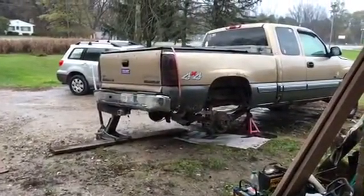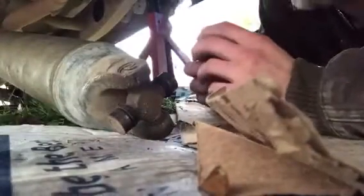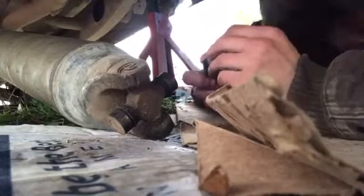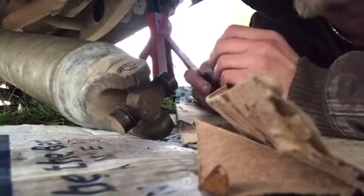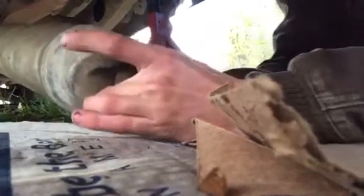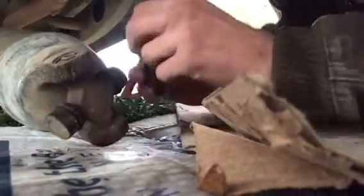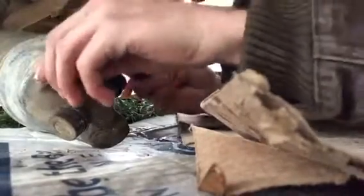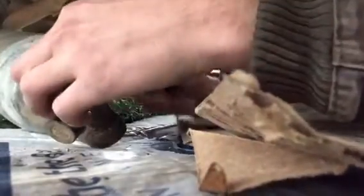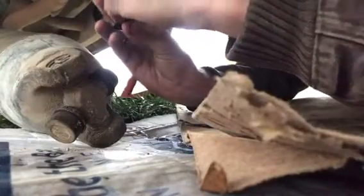So we're gonna get going here and I'll keep you up on the video and let you see what I'm doing. I wanted to show you guys a little trick here - when you pull your drive shaft out you don't want these caps on the u-joint to come off. So what I've learned is a lot of people get some electrical tape. Oh, I broke it already - this tape is very bad tape.